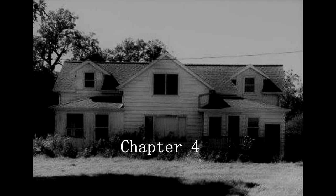Welcome back to our 1902 farmhouse renovation, chapter four. Today we'll be discussing the living room renovation.